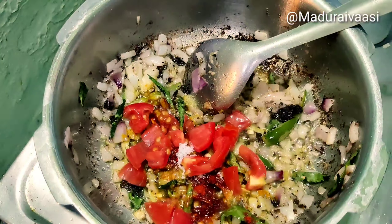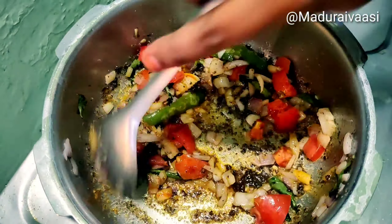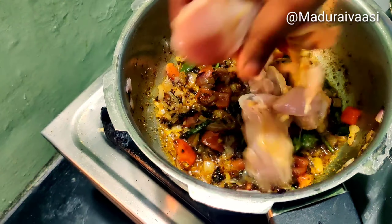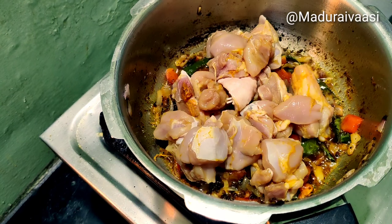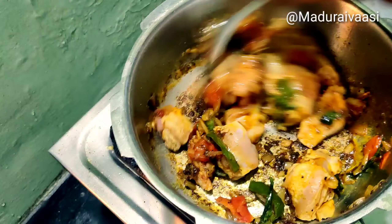Add some spices, add a little water, add a small amount thinly, add some thakali mix with medium heat. Add some flavor. Add chicken pieces and mix it in full flame.